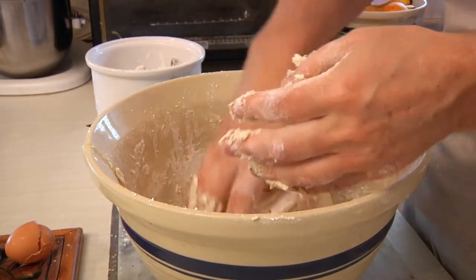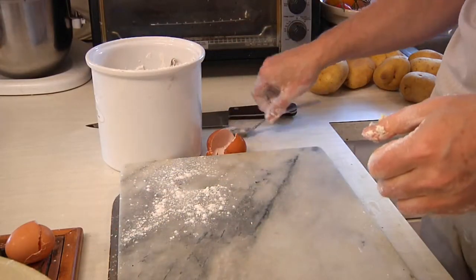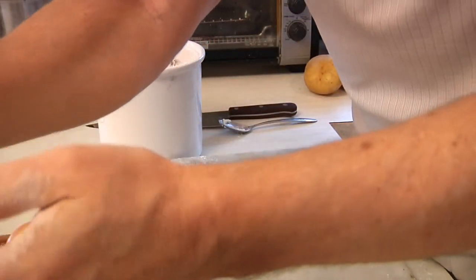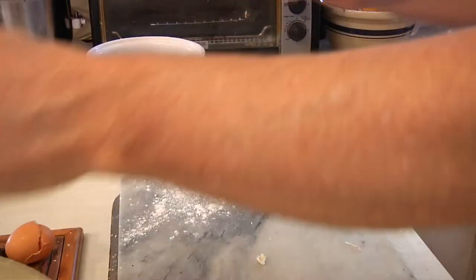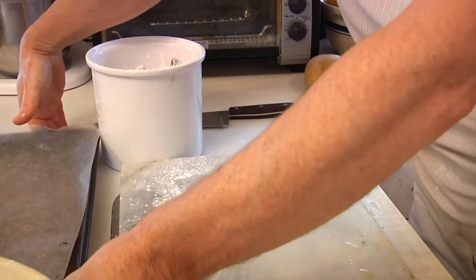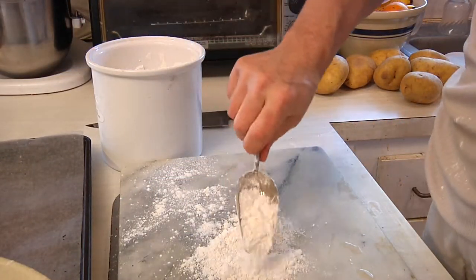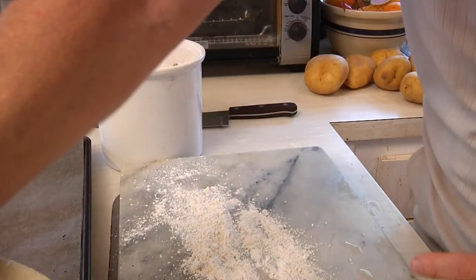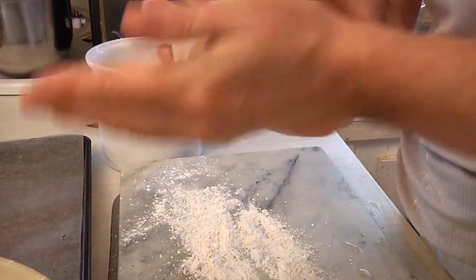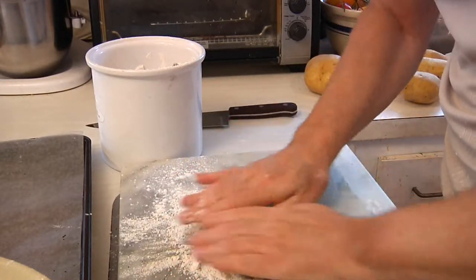Once we get the dough ball, we're going to move it aside — just put the bowl off to one side. We've got our cutting board ready to go. Clean off the Franken fingers just a wee bit, get your cookie sheet over here raring to go. Put a little bit of flour on the board, take out a piece of the dough ball — about a handful — and roll it into a ball.